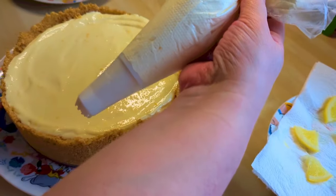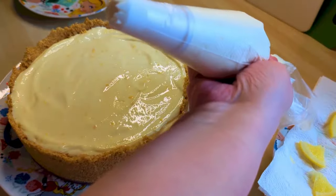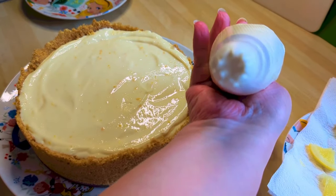Mine went in overnight and then the next morning it's very, very easy to get out if you've got a loose bottom tin. You just loosen it and push it up and it's out.